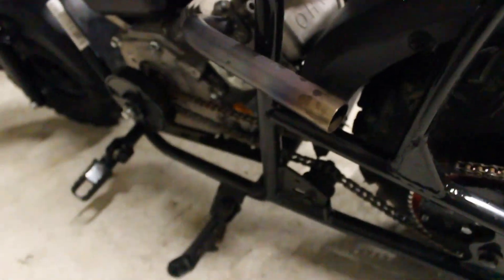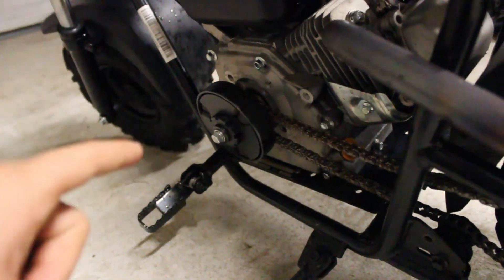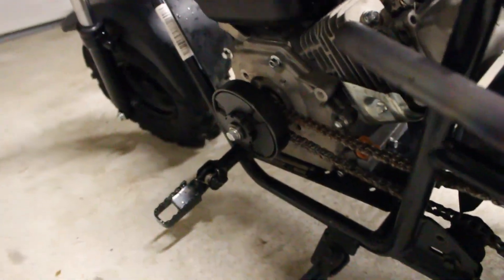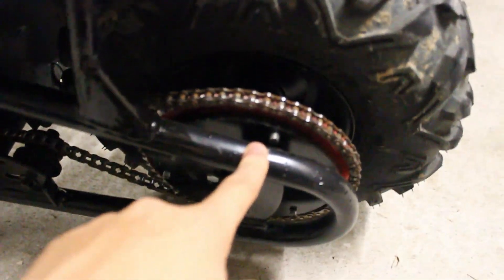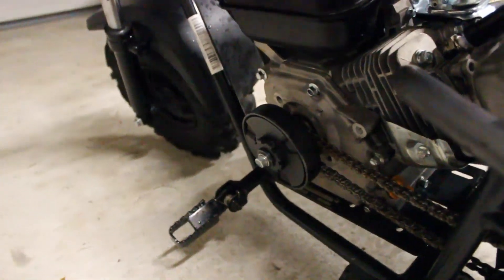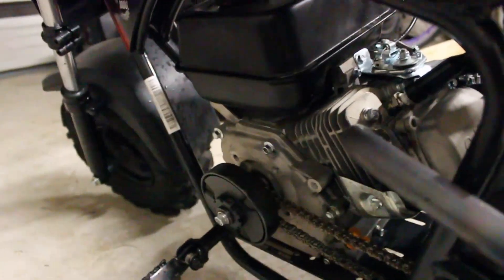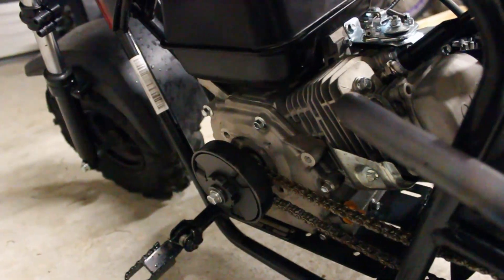I know my chain is a little bit loose, but I just need to tension it up a little bit later. It has to be 35 chain. Or you could do a sprocket swap, which I did do here so I could go a little bit faster, but I just left it 35 chain because I have a 35 chain clutch. Yeah, it's a pretty simple swap — nothing too hard.